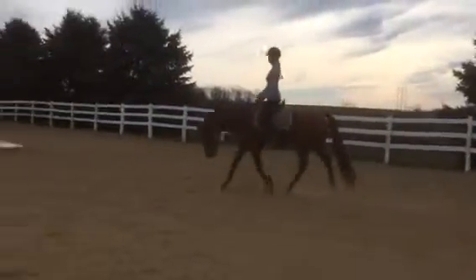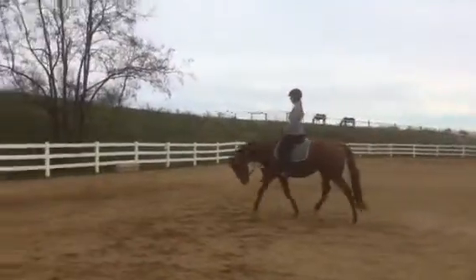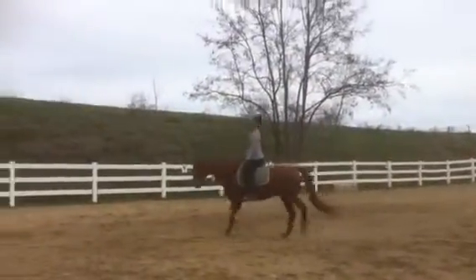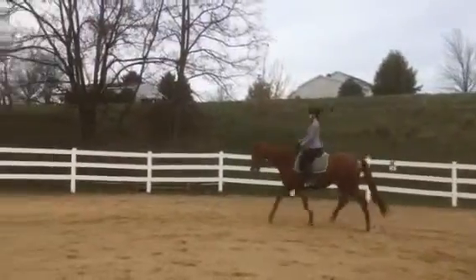So now you're going to very diligently gather up your reins, because we want to be able to stretch him down and then bring him back up without losing the roundness. So because he doesn't like to bend left, you're going to think: shorten the inside rein first, and then the outside.